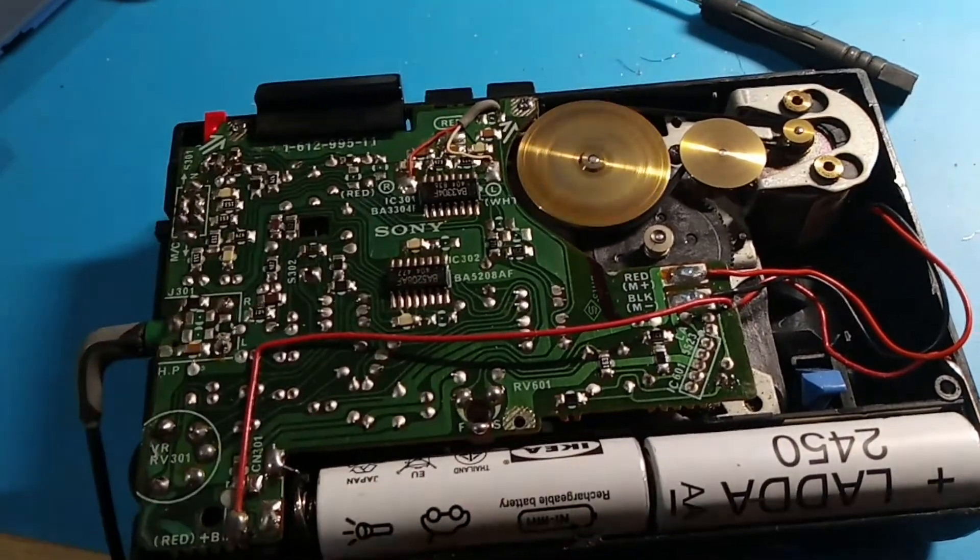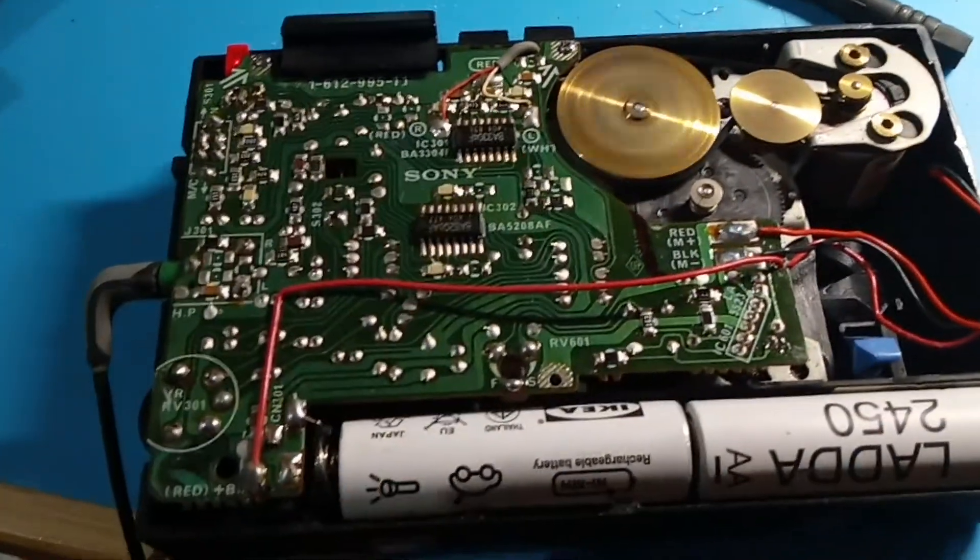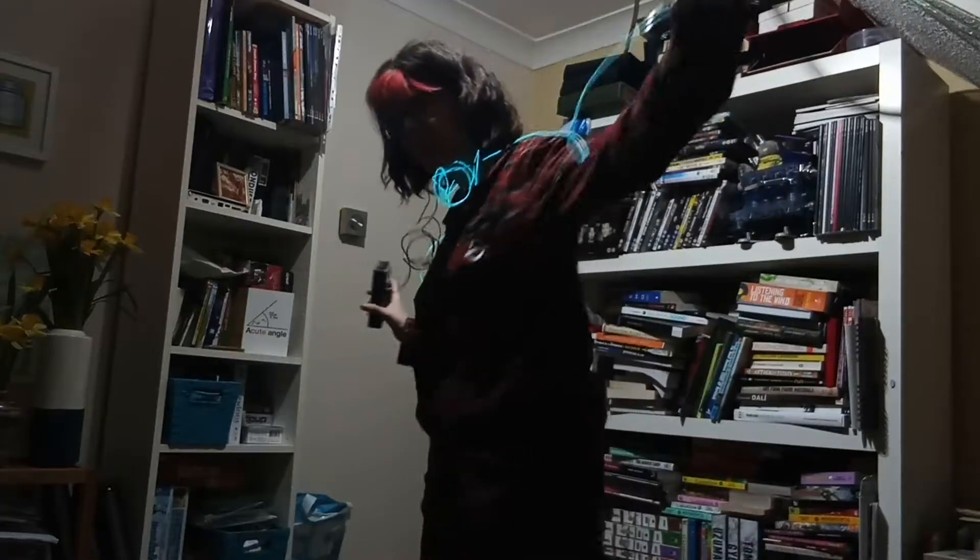Very, very simple — the earth screws were not in tight enough. That is literally all it was. I'm so happy!